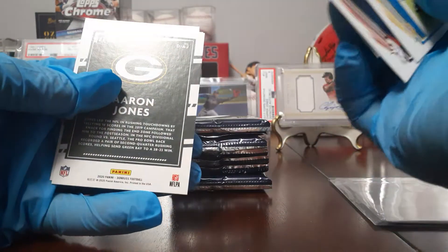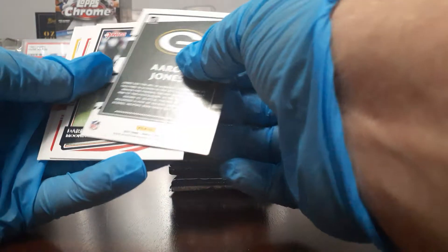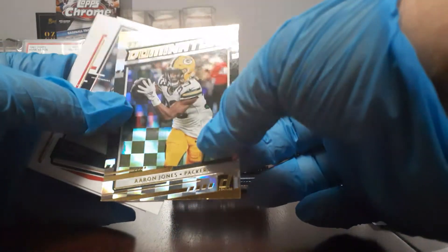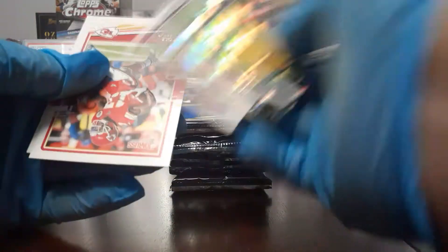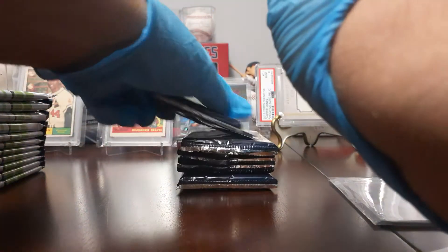Peyton Manning — the GOAT. They had me fooled, they bamboozled me. I thought that was going to be an auto. Dominators Aaron Jones insert — nothing too crazy. Next pack.